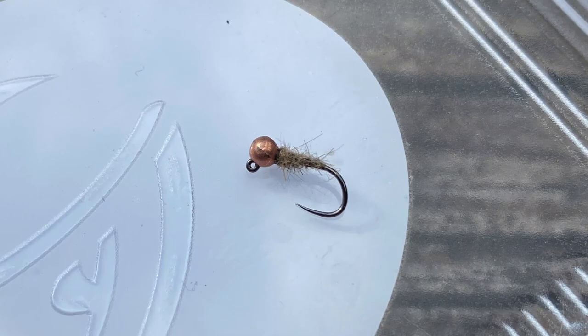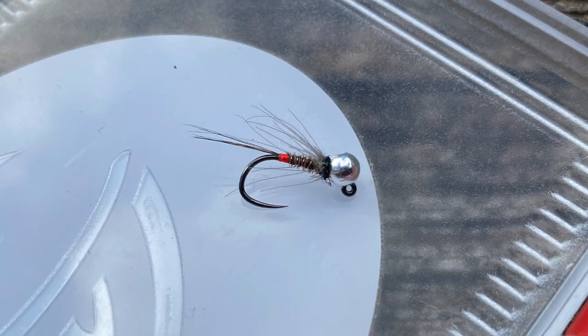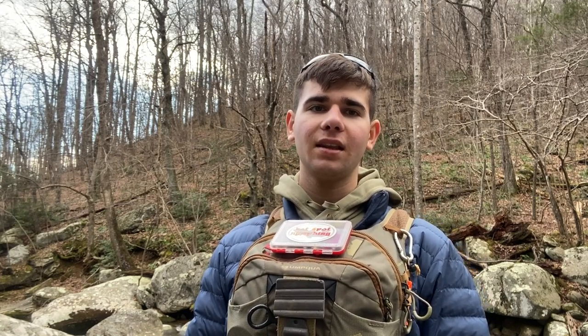As far as nymphs go: waltz, pheasant tails, eggs, and anything with a little bit of CDC sometimes works, because when you're fishing the slower water with a dry dropper you can take that dry and bounce it and the nymph below will bounce up and down a little. And anything with a little CDC collar definitely has some good movement down there.